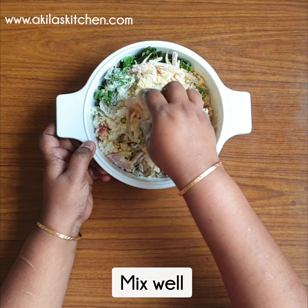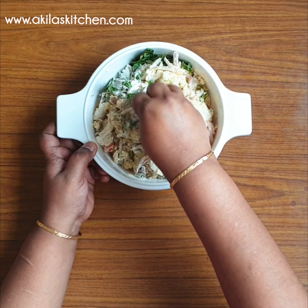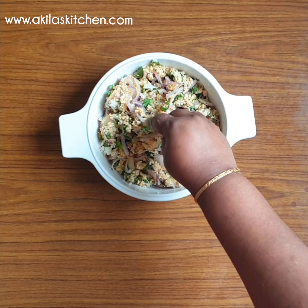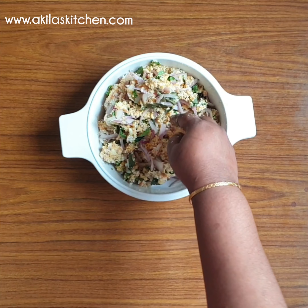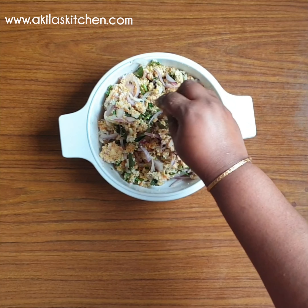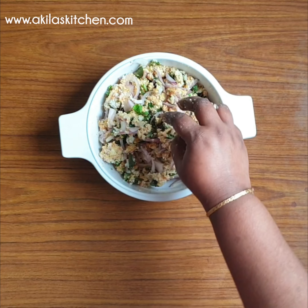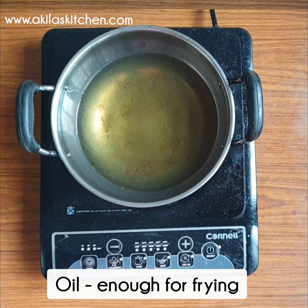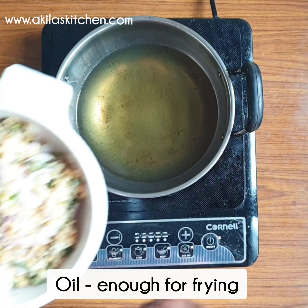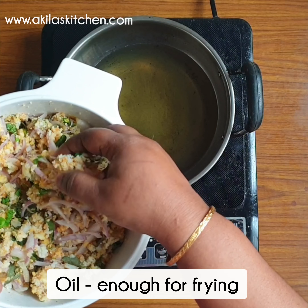Let's add a nice pour of water here. Add a little water and let it sit for a while. Then let's go ahead and get a nice mix.